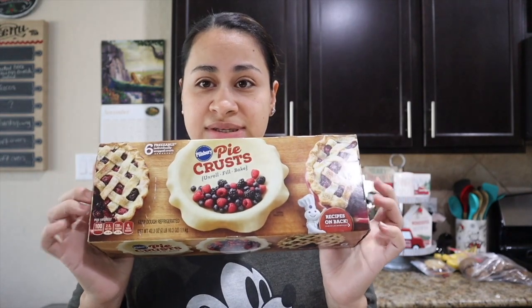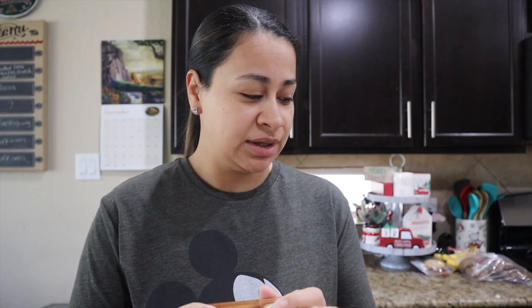I got the pie crust at Sam's last week when we went. I've never used these either for pie — I've used them for pot pies. But hopefully everything comes together and we don't have any fails. It's a couple days before Thanksgiving, so if we do have a fail, we'll just pick one up from the store. Let's make these pies, and as always I'll share the link to the recipes down below so you guys can try them out at home.